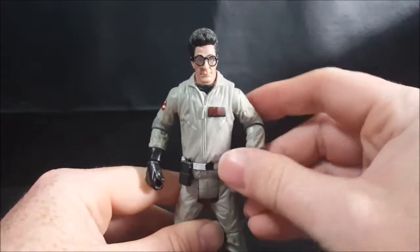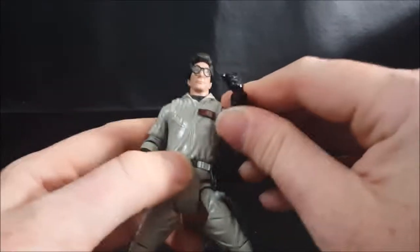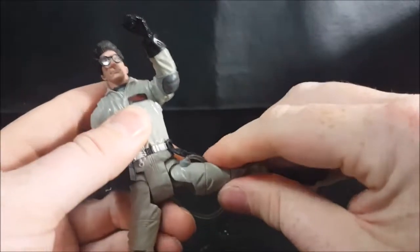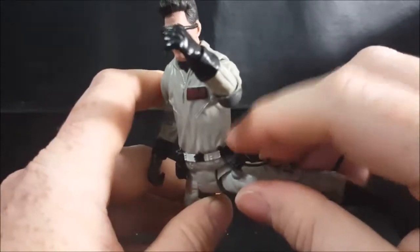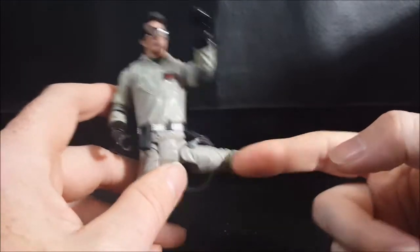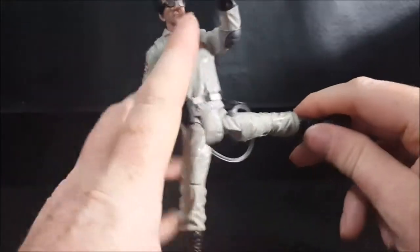He just broke his spine! His legs can go all the way out to the side. However, you have to kind of finagle with it because the accessory on his belt tends to hit right up against the hose, so you've got to move it out of the way in order to get him into that split pose.